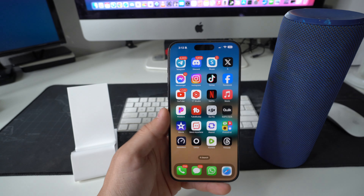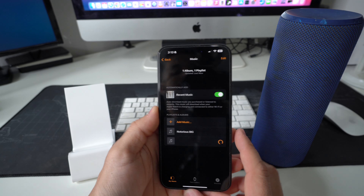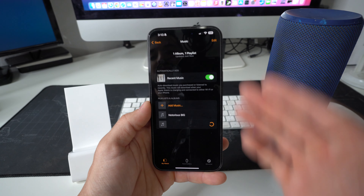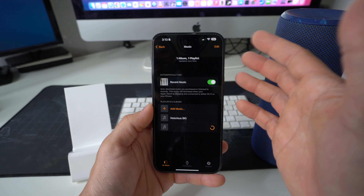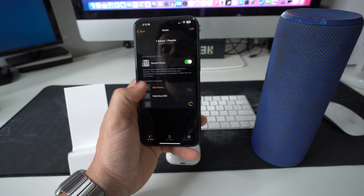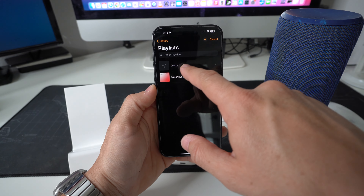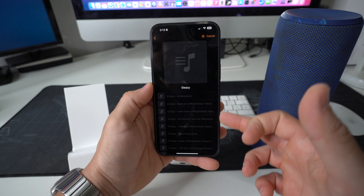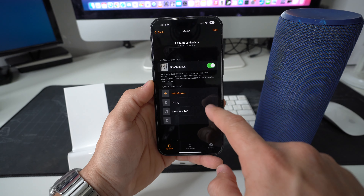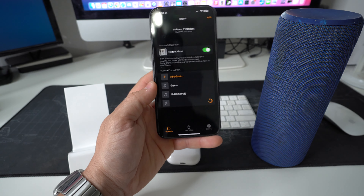Next, go into the Apple Watch app on your iPhone, scroll down to where it says Music, and enable Recent Music — this will automatically add music from your Apple Music app to your Apple Watch. Then select Add Music, choose Playlists, and select the playlist you just created. Tap the plus sign and watch the loading bar — once it finishes, the music has been transferred to the Apple Watch.